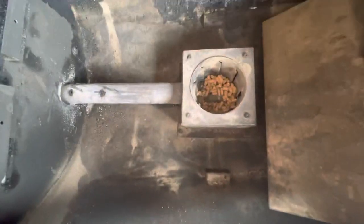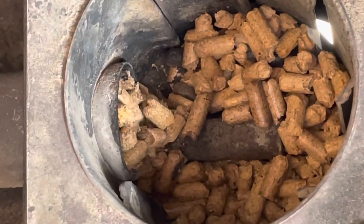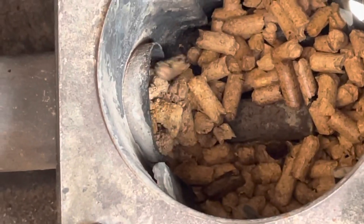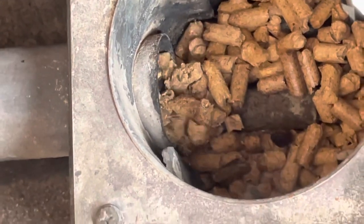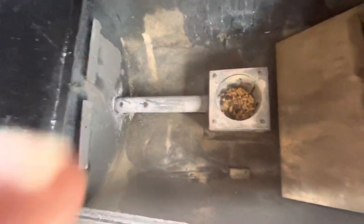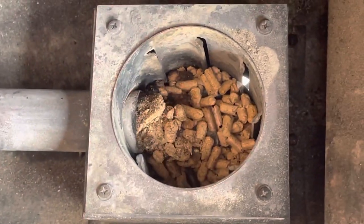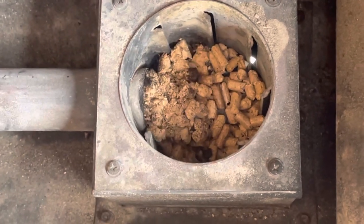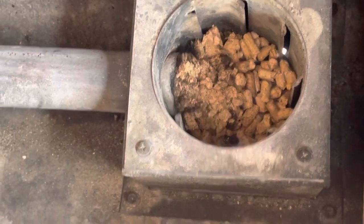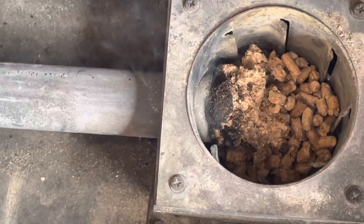And now I'm expecting some burnt pellets and sawdust to come out of here. You can see — yep, it's smoking. And that's from me superheating the auger tube with map gas. Oh, here comes the jam. Oh, look at that jam!